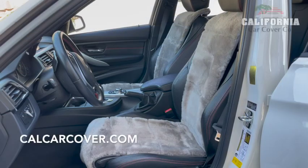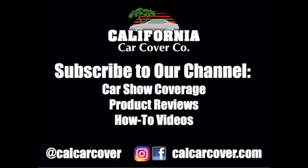Visit our website for complete details and application guide.